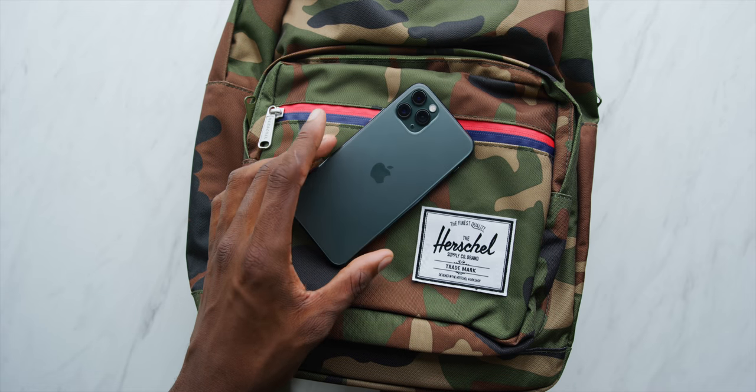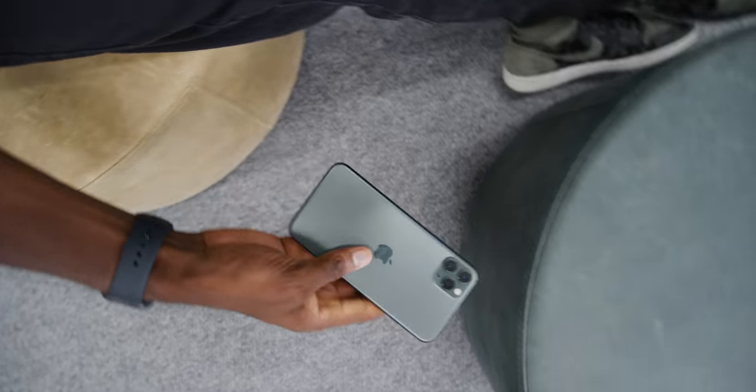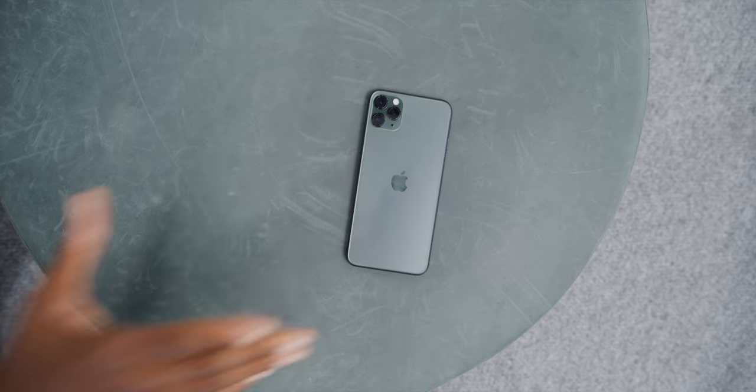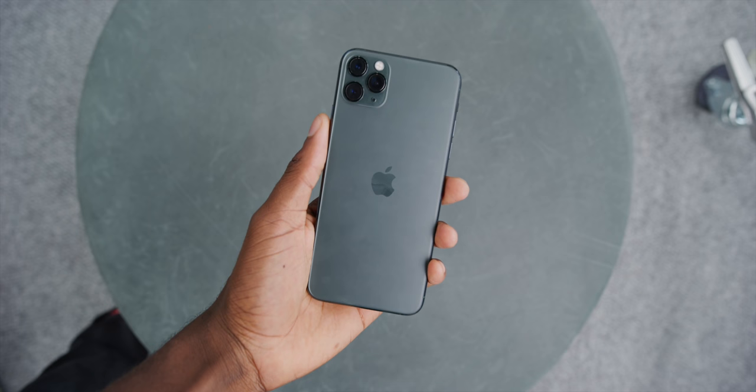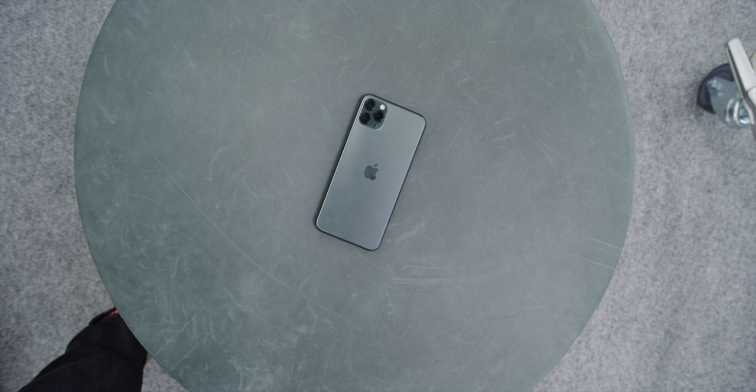Honestly, the closest match I have in the studio — which actually kind of blew my mind, even closer than the actual box — is this ottoman footrest thing. It's basically the exact same color as the iPhone — precisely the same color. So there you have it. The more you know.